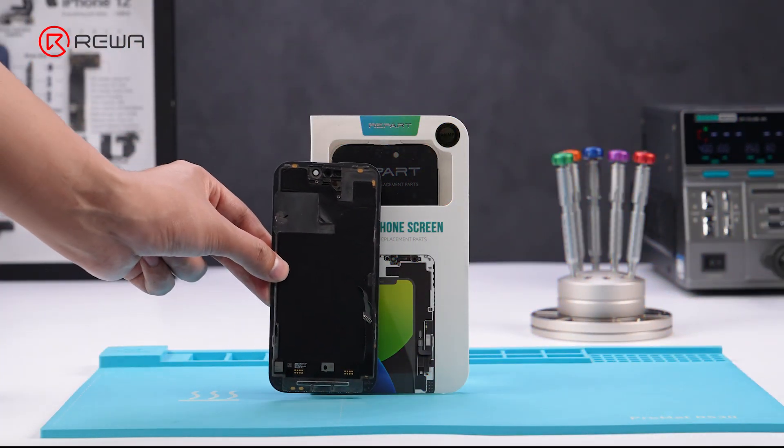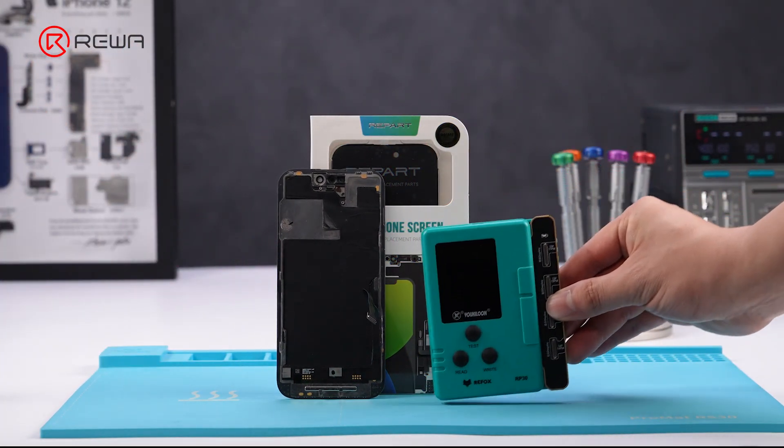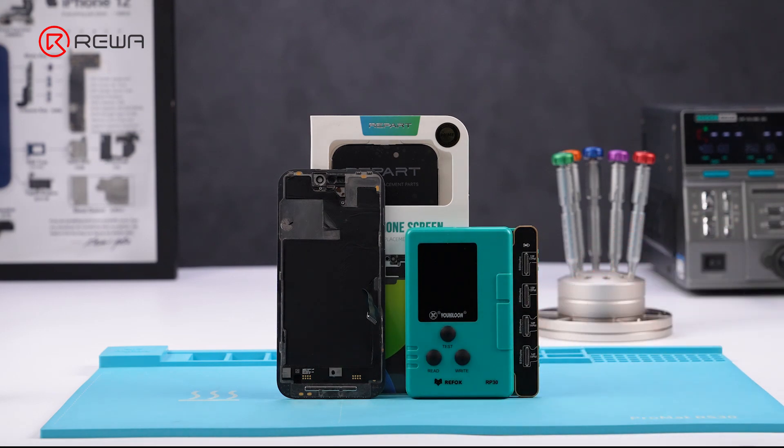Based on these findings, we want to test a hypothesis: could a third-party display plus an OEM screen Touch IC pass Repair Assistant and remove the unknown part message?